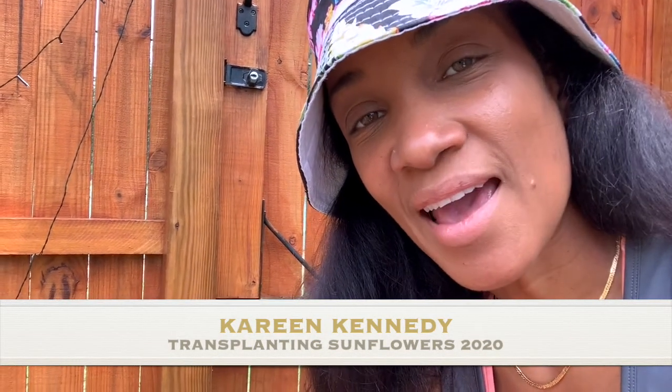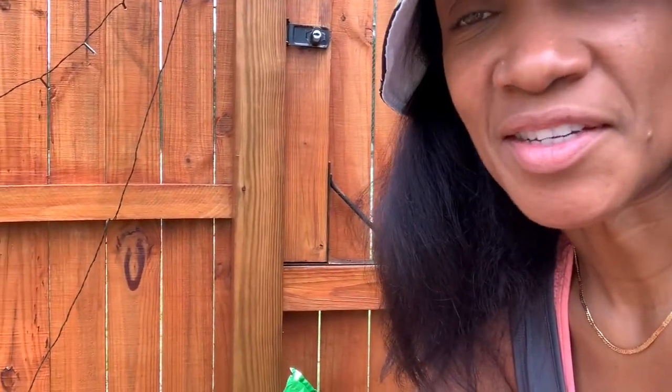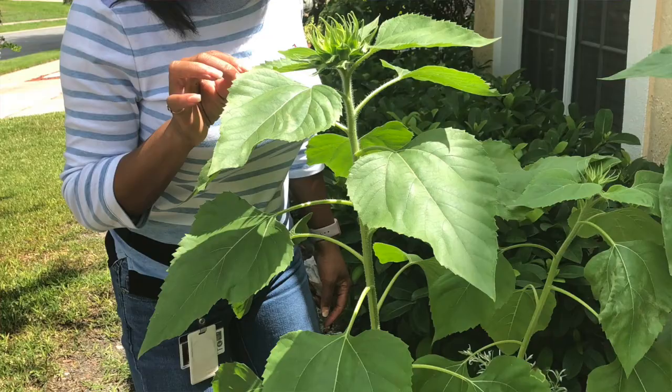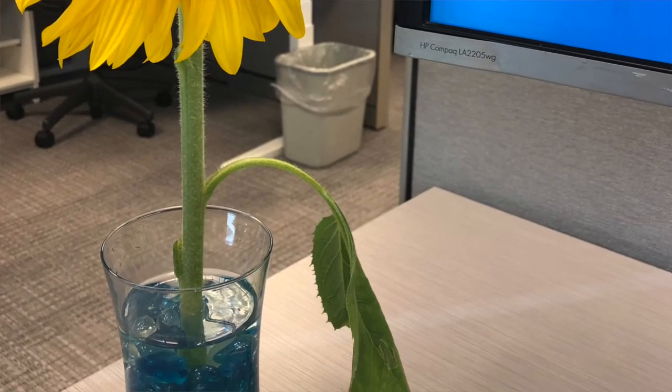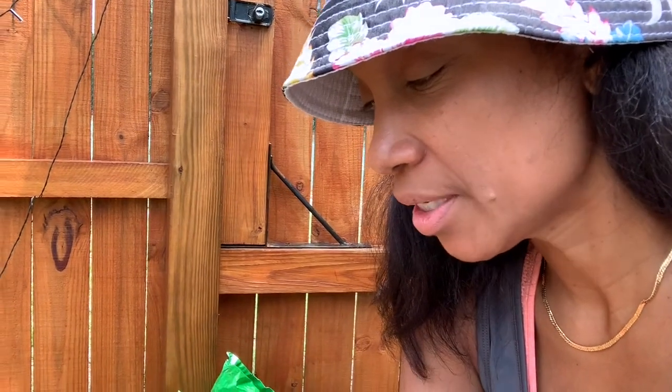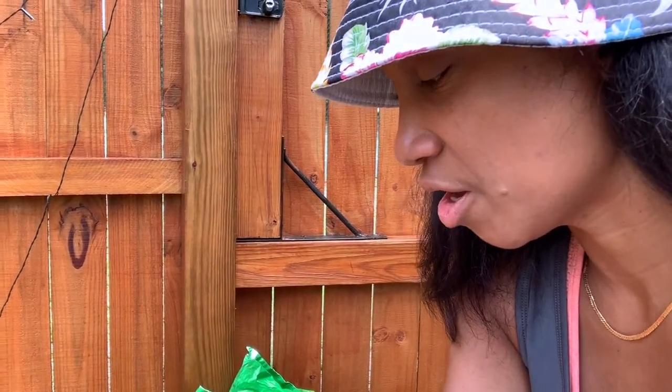Hi guys, this is Kareen and today my tutorial is going to be about transplanting sunflowers. I'm an avid sunflower grower every year and I find different ways to grow my batch, my crop bigger and stronger. I'm going to get into how to properly transplant sunflowers that are started from a container into the soil into the yard.